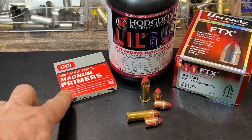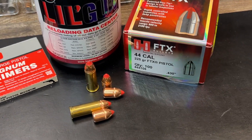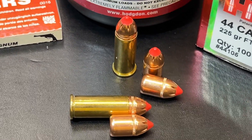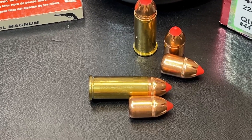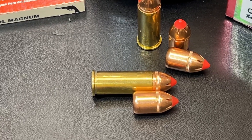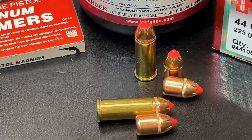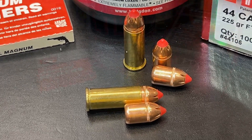Here's a quick look at this loading: CCI 350 large rifle magnum primers, Hodgdon powder, and of course the Hornady FTX bullet. One little caveat I want to throw in here is I did not trim down my 44 mag brass. These are loaded short in some 44 special brass. That's why they're not loaded up to the cannelure, and that saves me from having to cut down and waste some perfectly good 44 mag brass to accommodate this bullet. I've been running these like this for quite a while and never had any issues.